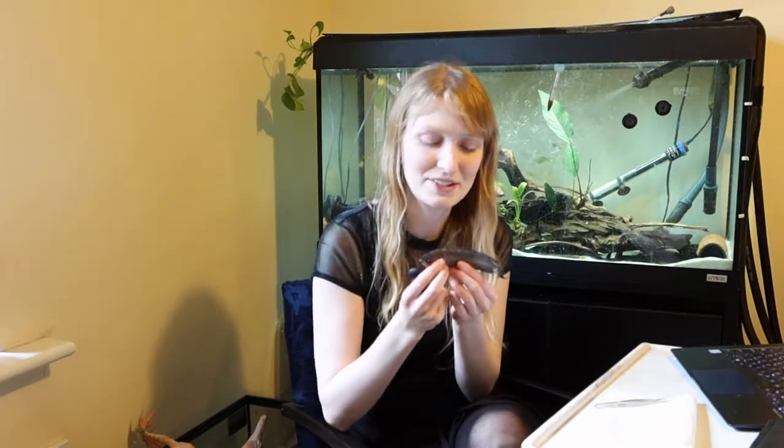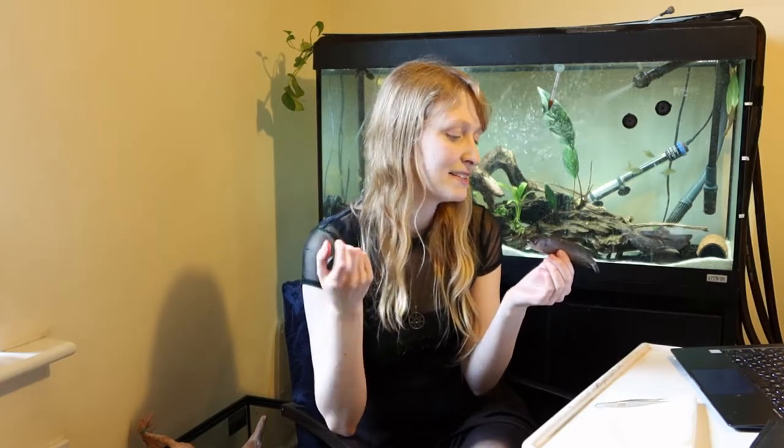Hi friends. Today's video again is using wet specimens — animals, well biological material preserved in alcohols. This is not a live fish, and I will say that this fish has not been killed for the purpose of making the video or for the purpose of making a wet specimen; it was simply handed to me.